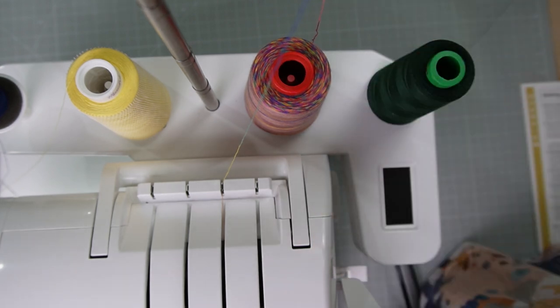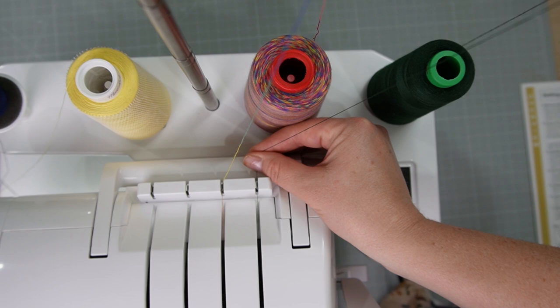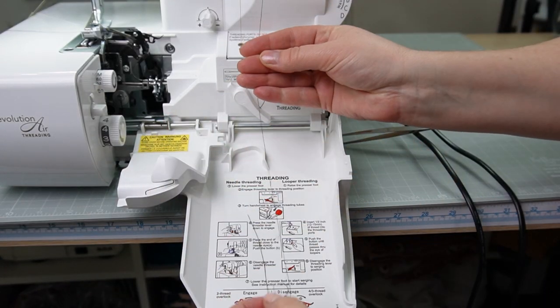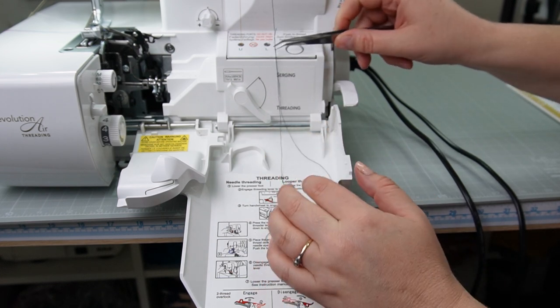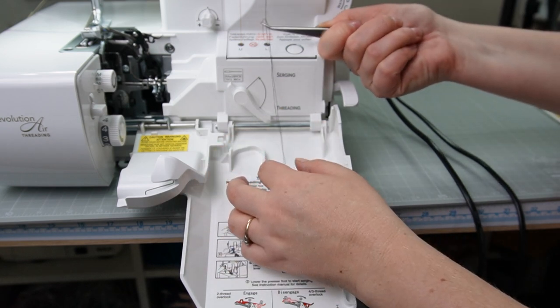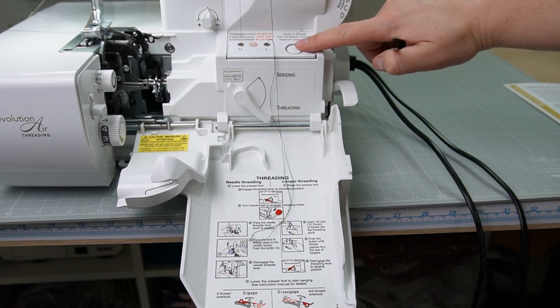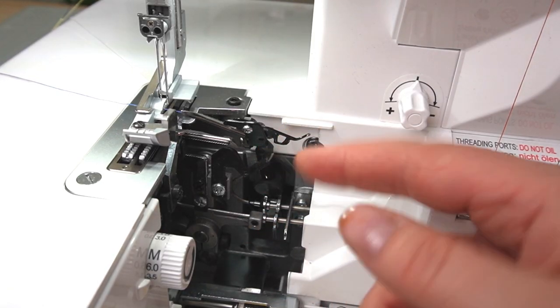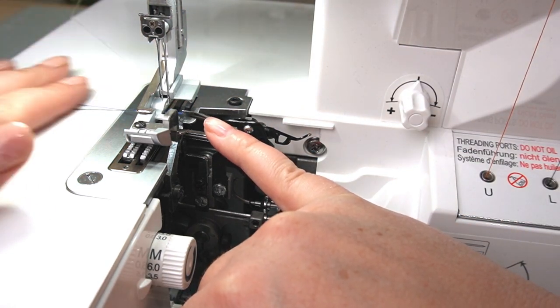To thread the lower looper, grab your thread, bring it over the telescopic arm, put it through the head thread guide until you hear a click, and bring it down the front. Make sure it's through the guide, then pull down about 18 inches or 45 centimetres. You can use your tweezers to pop it into the lower looper port — make sure there's about an inch or two and a half centimetres in there — then push the push-to-thread button and it pops out. For the lower looper thread, put it over the top of the upper looper arm so it sits over the top and to the side.